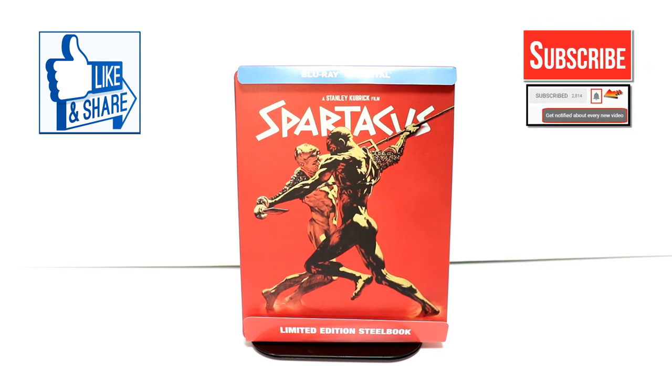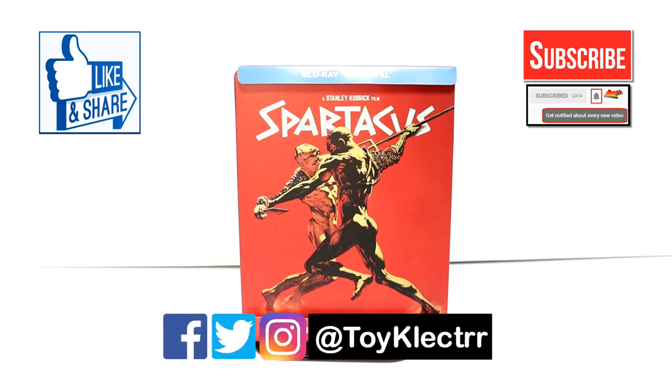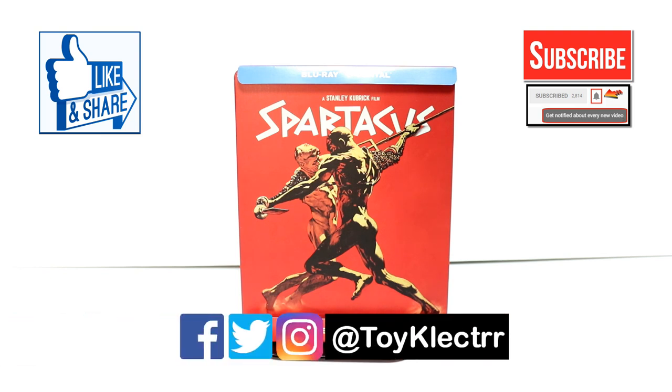If you haven't subscribed to my channel, I'd really appreciate it if you would subscribe. And if you do subscribe, please remember to hit that notification bell so you can be notified every time I upload a new video. I'm also on Facebook, Twitter, and Instagram, so you can find me there — and we will see you next time.